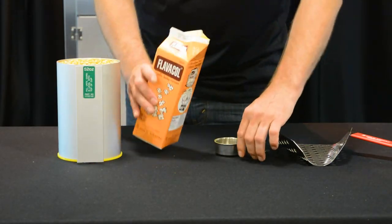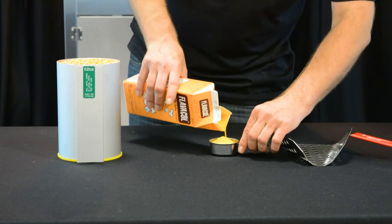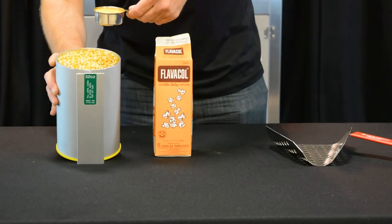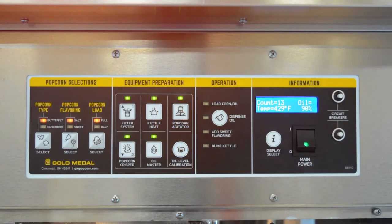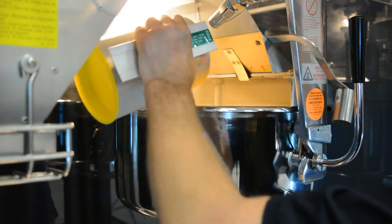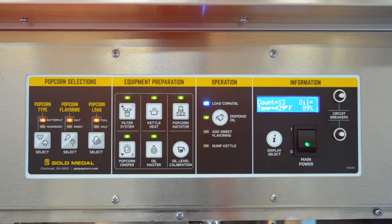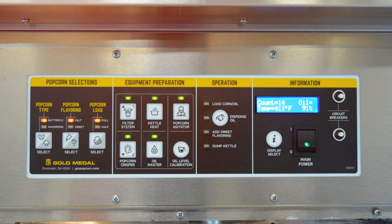Next, you need to prepare and measure your popcorn and flavor call salt. When the light next to the load corn oil lights up, your kettle is ready. Load in your corn and flavor call, then press dispense oil. Your popcorn will start popping, and when the dump kettle light illuminates, it is time to dump the kettle.